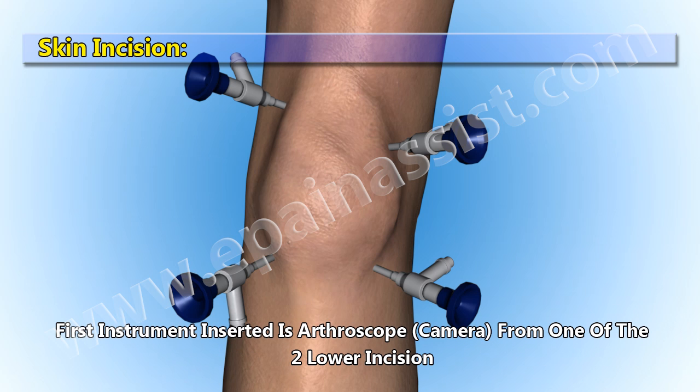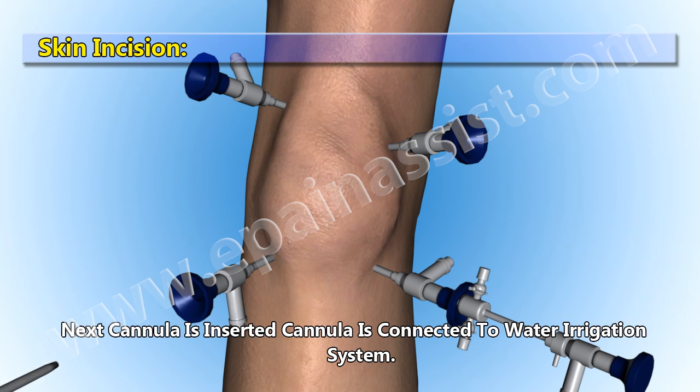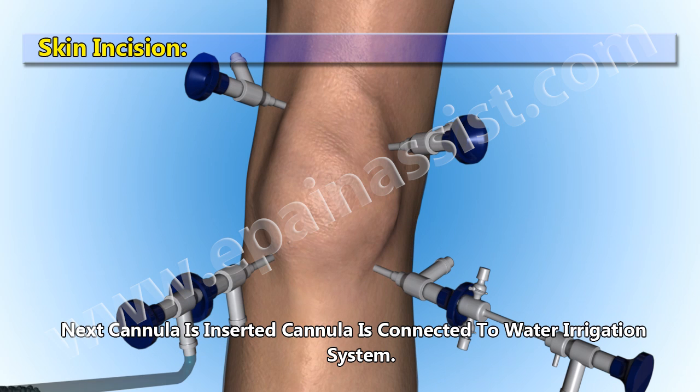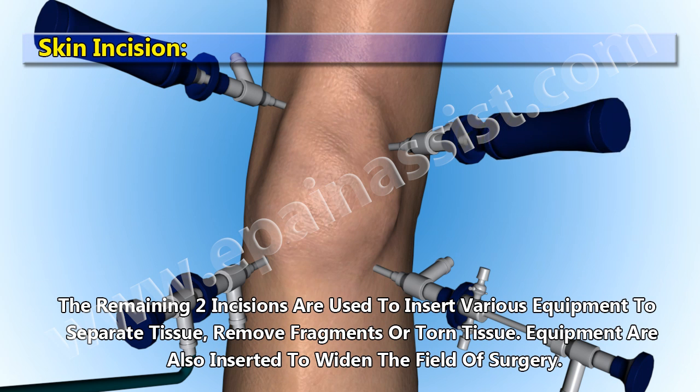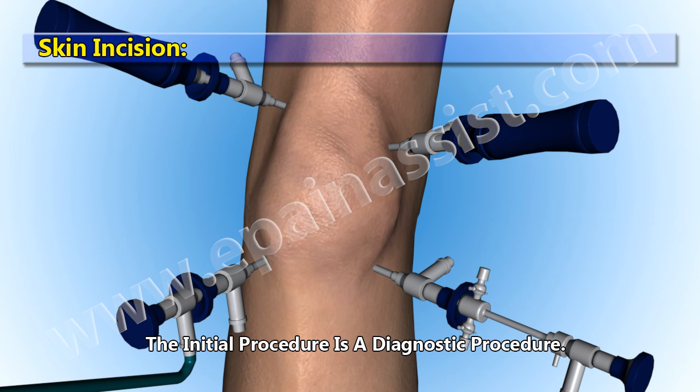The first instrument inserted is the arthroscope camera, placed through one of the two lower incisions. Next, a cannula is inserted and connected to a water irrigation system. The remaining two incisions are used to insert various equipment to separate tissue, remove fragments or torn tissue, and widen the field of surgery. The initial procedure is a diagnostic procedure.